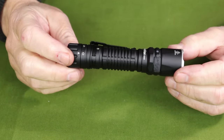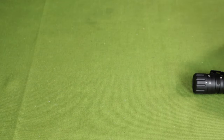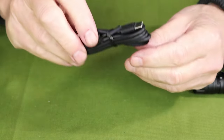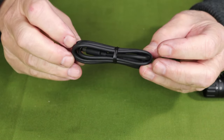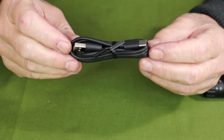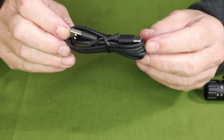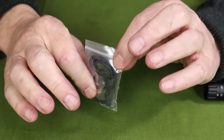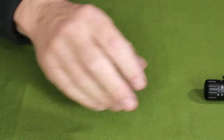Just before we focus in on the light itself, let's take a look at what it came with. It did come with a manual of operation and warranty information. It comes with a USB Type-C charging cable — this is a longer cable than I normally get with flashlights, which is nice to have. It also came with a little Ziploc bag that has a lanyard and a spare pair of O-rings.